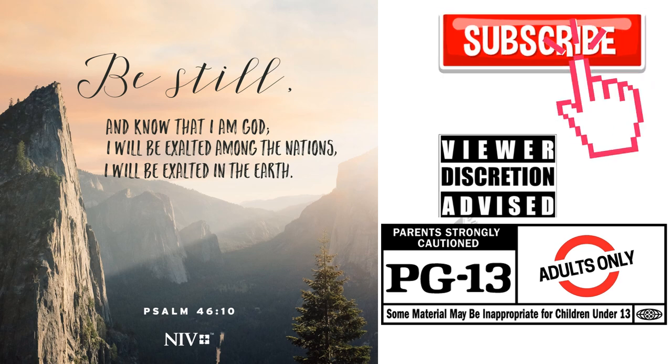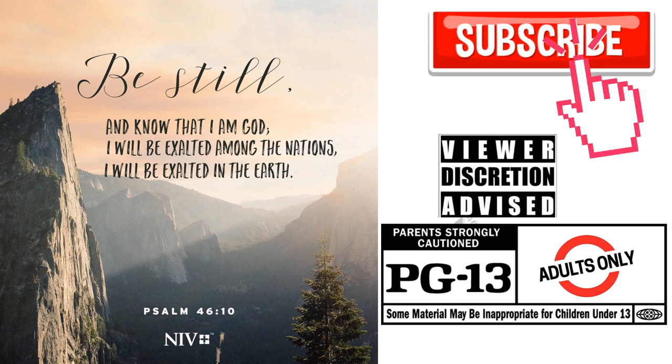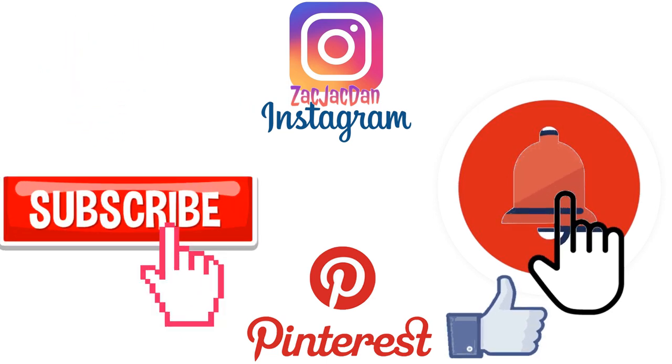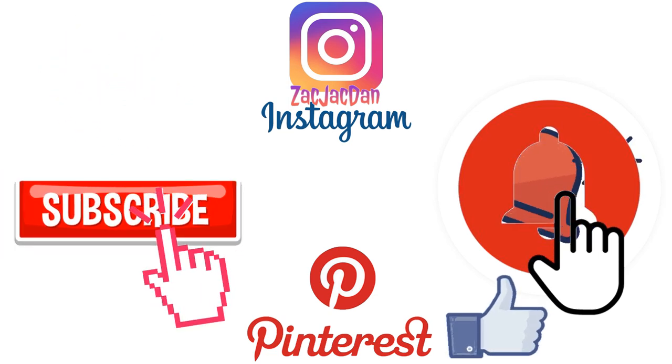Don't forget to smash that like button and subscribe to the channel. Remember guys, this is for adults. Check me out on Instagram, Twitter, and Pinterest to find all the photos from these videos.